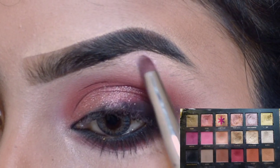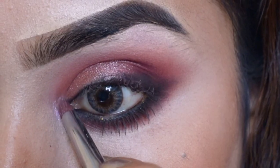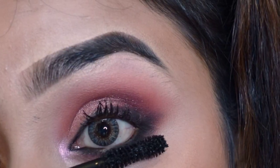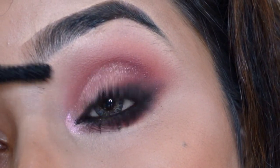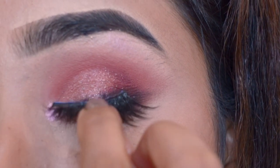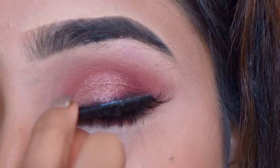Next I am taking a small blending brush and highlighting the high points. Then putting some mascara — this is my favorite part. And the last step is fixing the eyelashes.